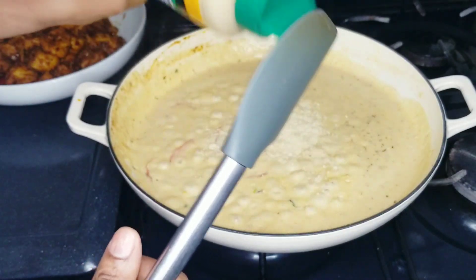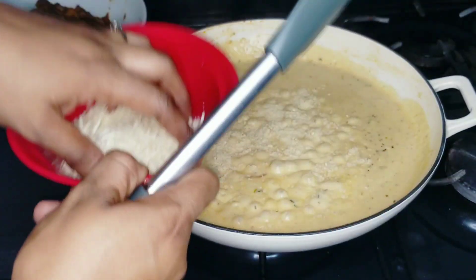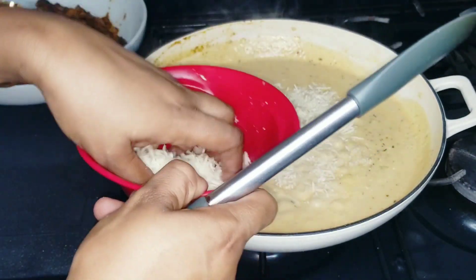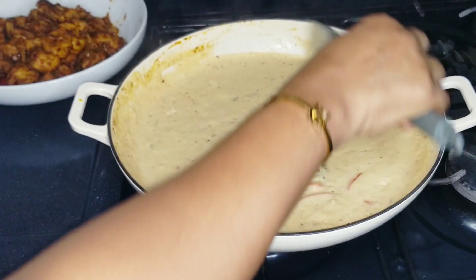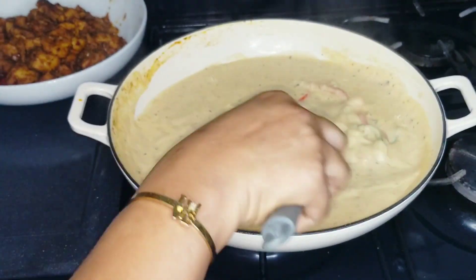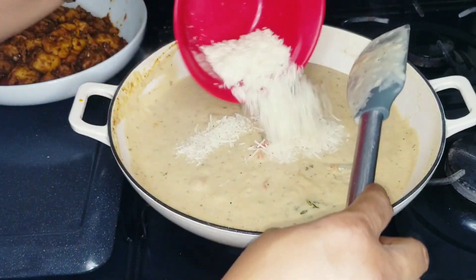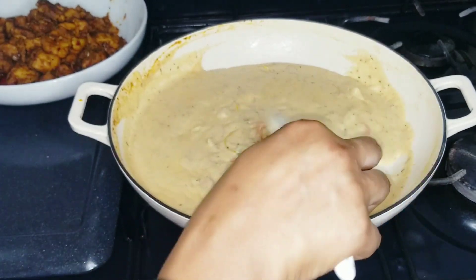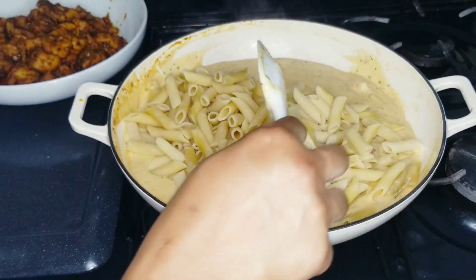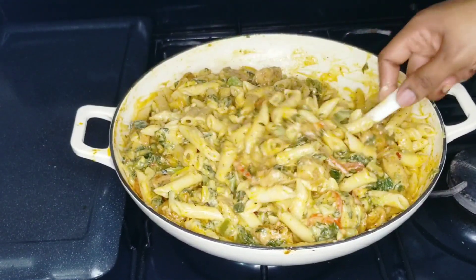A little bit more parmesan, and I also have some that is pre-shredded, so I'm going to add all of that in as well. Add the garlic — oh, this smells so good, guys! Now I'm going to add the pasta in and give it a few more minutes, and then it's all finished.